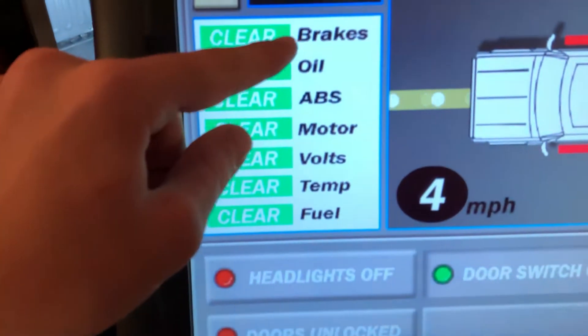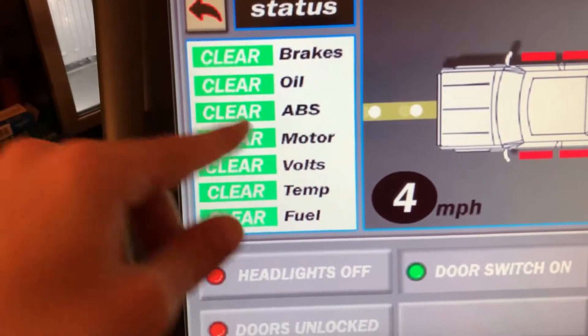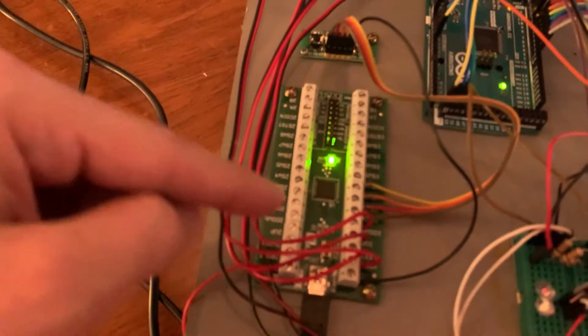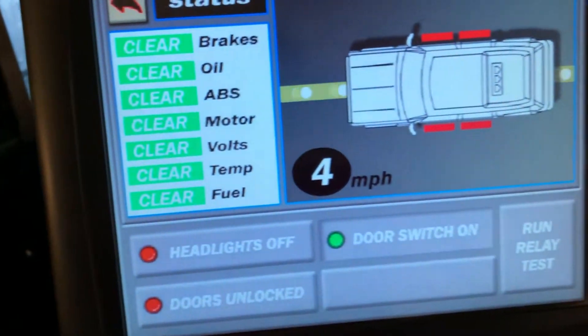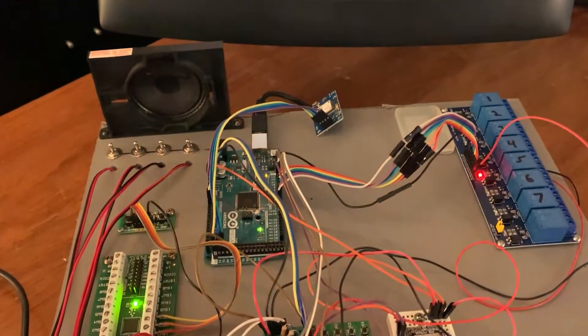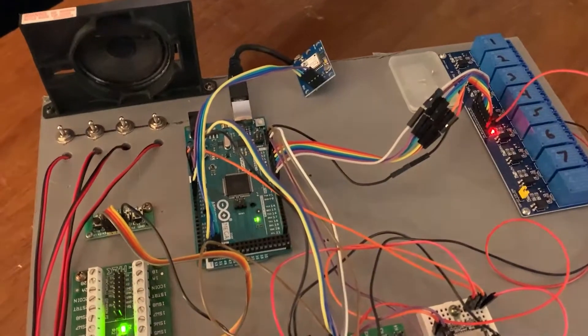All these signals from the truck are grounds. So like when the check engine light comes on, it's a ground, which is what the IPAC senses. So I can just use that and feed it back into the tour program. If you guys are interested in Arduino stuff, it's super cheap to get into. This Mega I bought was like $30, and you can get a generic one that does the same thing for like $15.